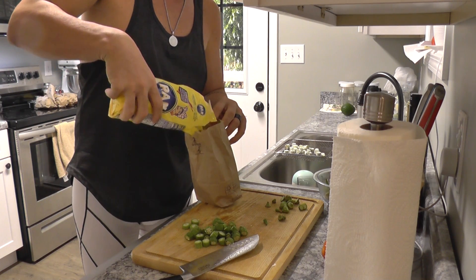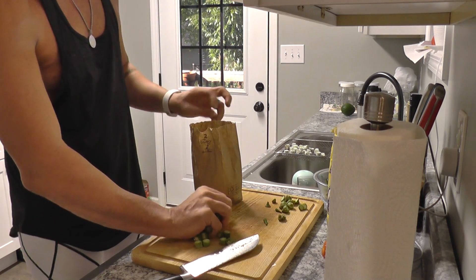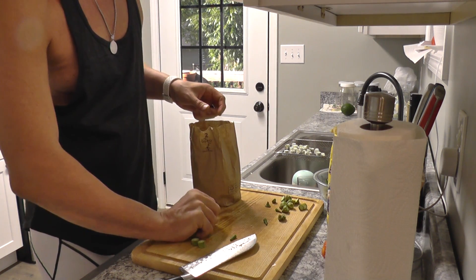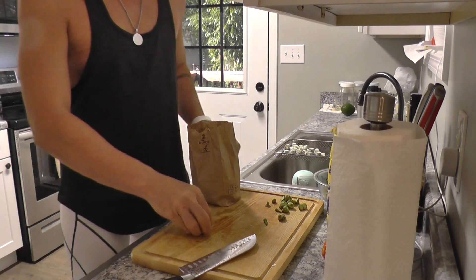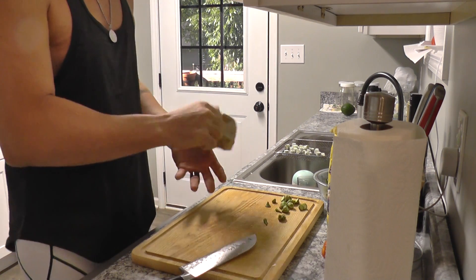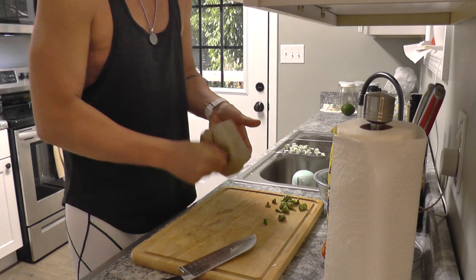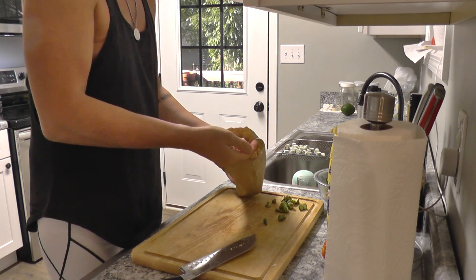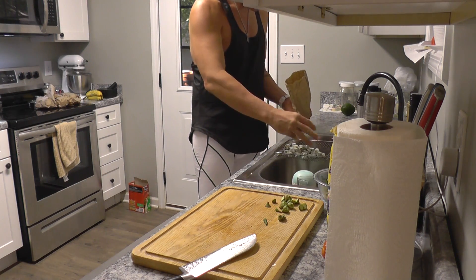What you do is take a little bit of cornmeal and I'm just using a paper bag. As you know, okra is sticky, so you drop it in there and coat it. That's what the coated okra looks like. In a moment I'm going to be putting it on this pan.